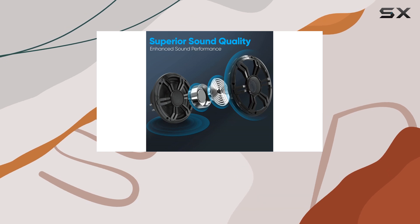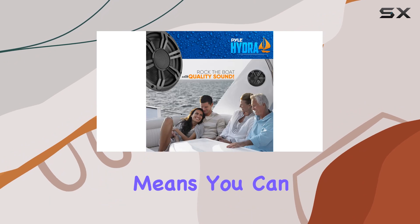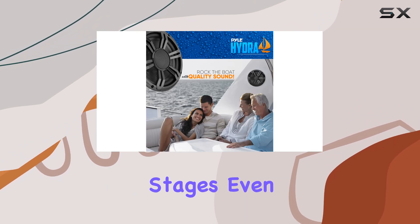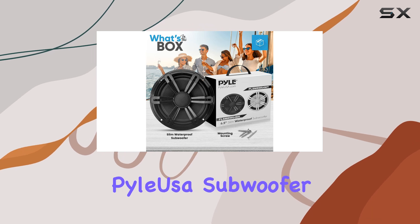The barium ferrite magnetic structure and the one-inch high-temperature aluminum voice coil are designed to handle high power outputs without distorting the sound, which means you can enjoy clear and open sound stages even at high volume levels.